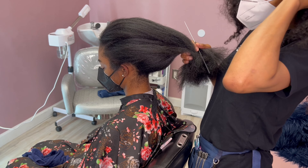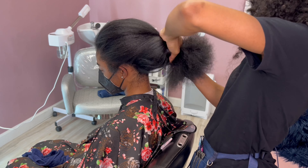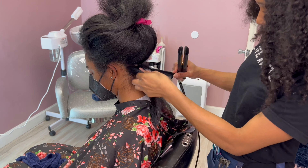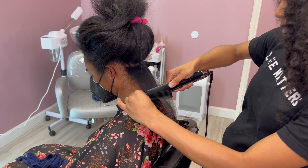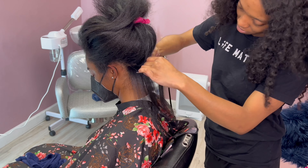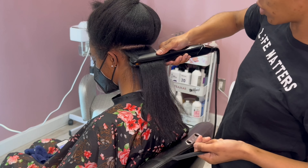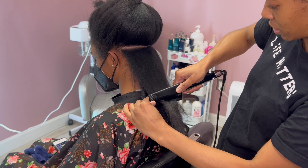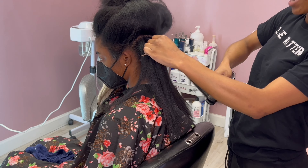I cut the blow dry section short because it took about 35 minutes — I do not rush for any of my clients. I typically book out two to two and a half hours per client. Most of the time I get them done in about an hour and fifteen to an hour and thirty minutes, but some clients take longer. I make sure to have enough time so I'm not rushing clients, not running one behind another, and still have time in between to sanitize. Now I'm going in with my custom flat irons.